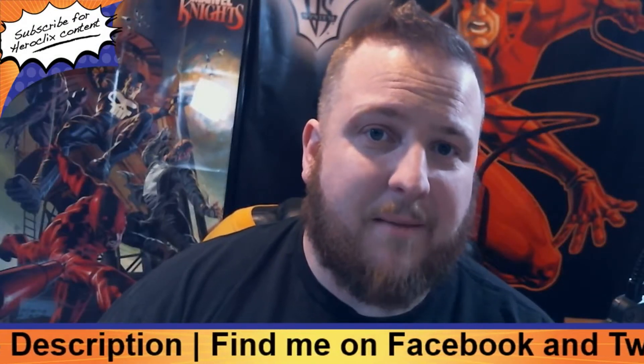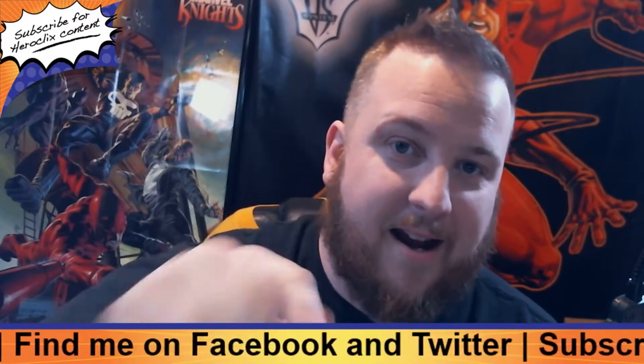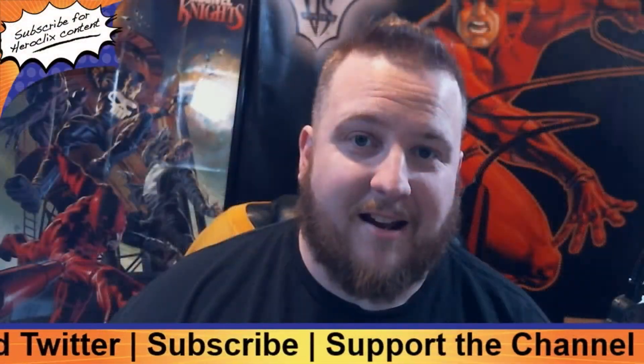Alright guys and girls, today we're taking a peek behind the scenes and taking a look at the Mr. Clicks Flicks recording area. Coming right up! Mr. Clicks Flicks is brought to you by Lucky Dice Cafe out of Huntsville, Alabama.